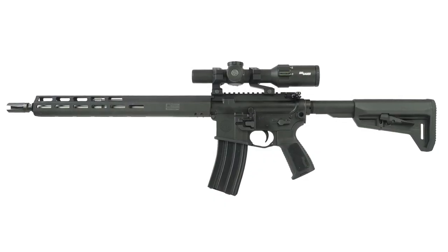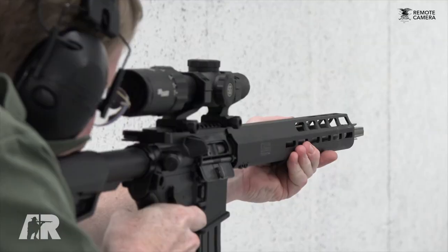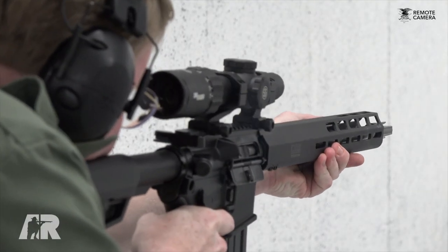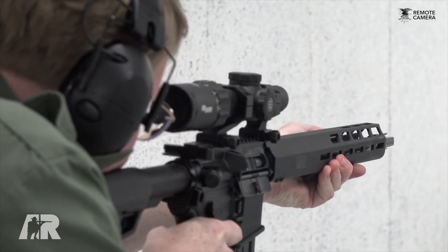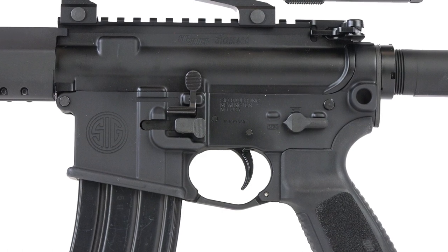This is a late introduction in 2018 and really this is a remarkable concept from Sig Sauer. Sig has been making ARs for a long time and this particular gun has some upgraded features. It's not an entry-level gun, but it's a gun that can grow with you.